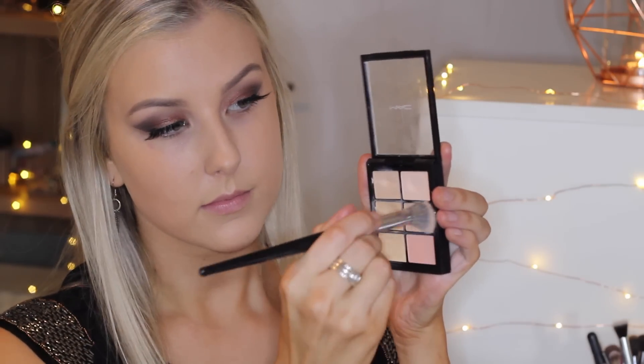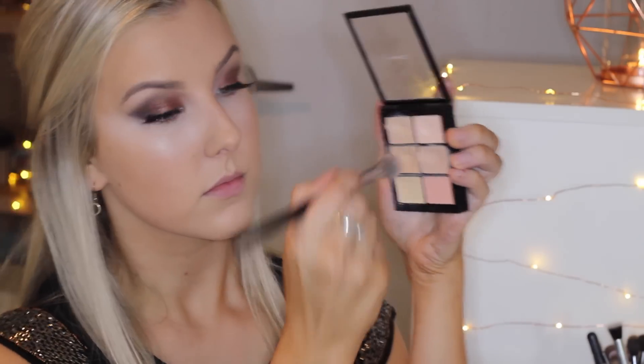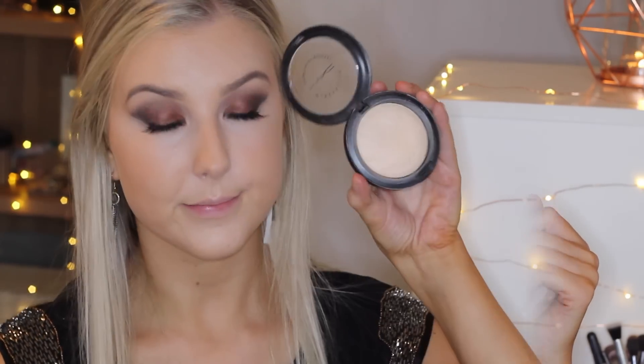Back onto my face, I'm using my MAC Conceal and Correct palette with the NW20 shade, buffing that under my eyes. It's a fair bit lighter than my face so I'm really using it as a highlight as well as covering my under-eye circles. Then I take a bit of the NC20 shade to conceal and highlight the rest of my face through the center, as this shade is more yellow and matches my skin tone better. Then I blend everything out with my sponge.